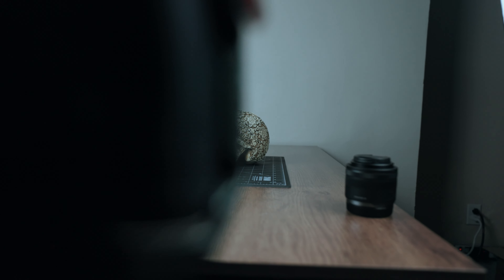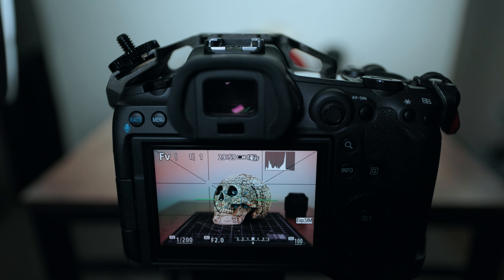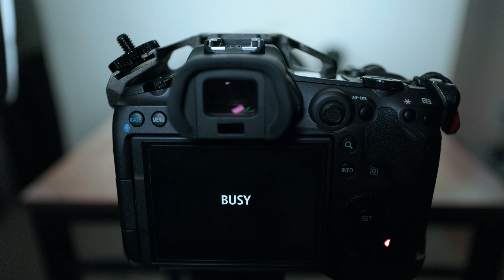Number four, be patient. The processing time for creating the 400-megapixel file will be longer than standard images. Give your camera a little bit of time — it needs time to work its magic.